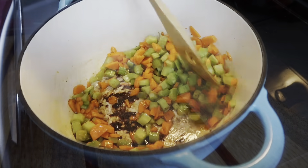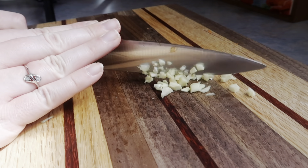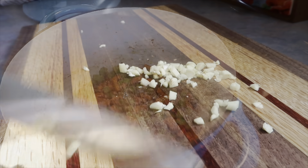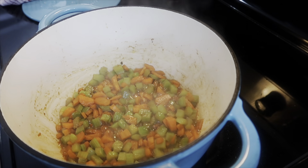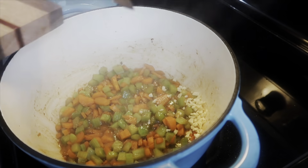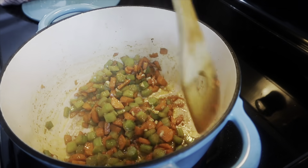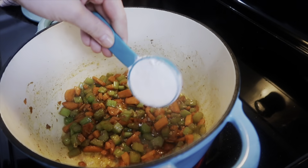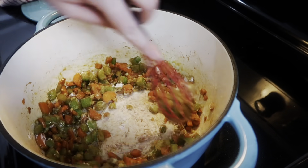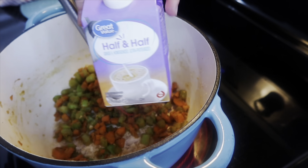I seasoned the vegetables with some onion powder. While those were cooking I minced a few cloves of fresh garlic — this isn't a skill I'm confident in; I usually use minced garlic in a jar, but every now and then I want to use fresh. As the vegetables sweated out during cooking, all those flavorful bits on the bottom released throughout the vegetables. Then I threw in a quarter cup of all-purpose flour and cooked that down for a couple of minutes.